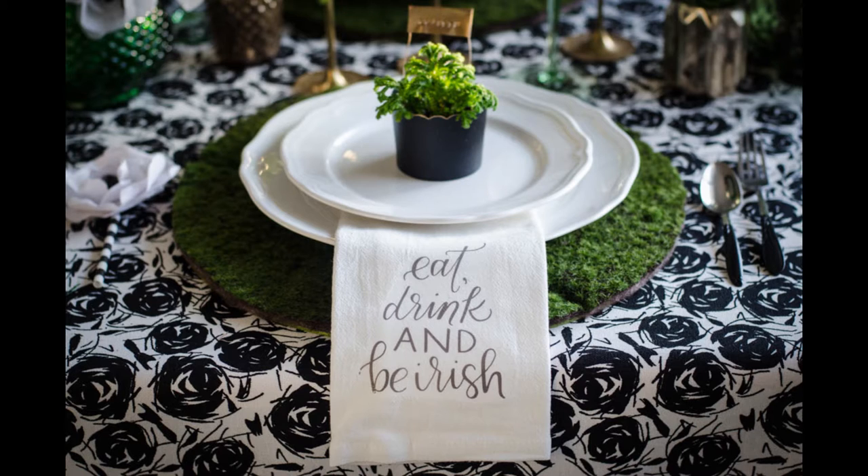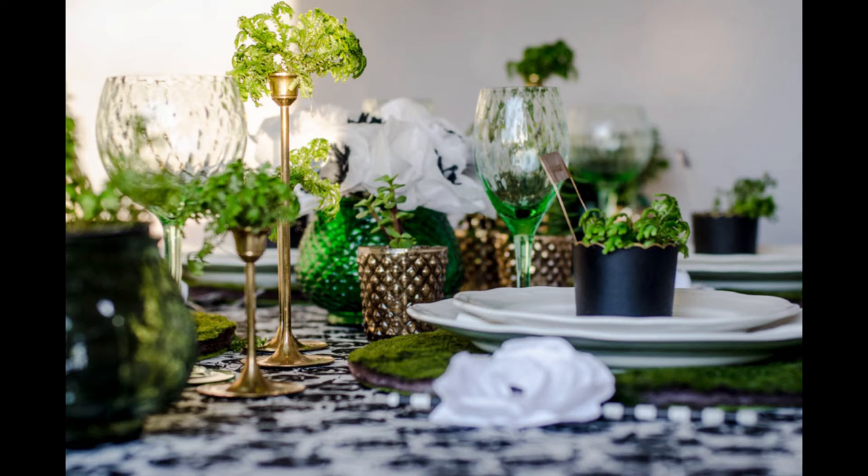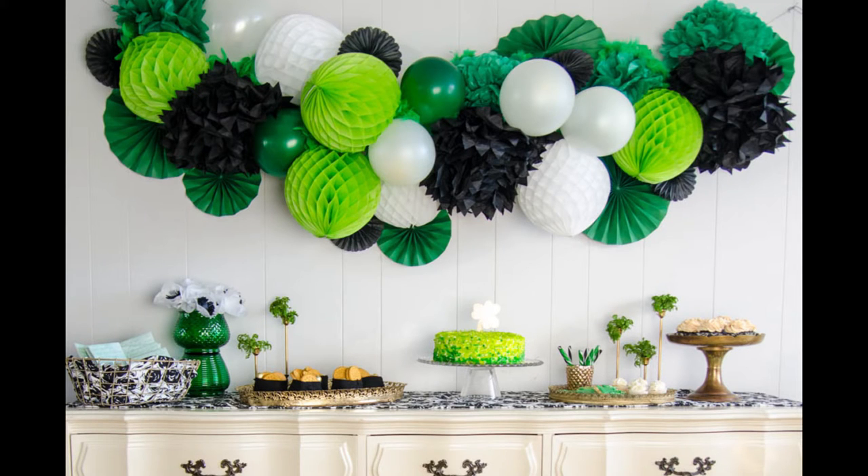I posted the photo tutorial on my blog Lemon Thistle dot com but I've had a lot of questions about it with St. Patrick's Day coming up again, so I thought that I would share a little video with you and explain the process in a little bit more detail.